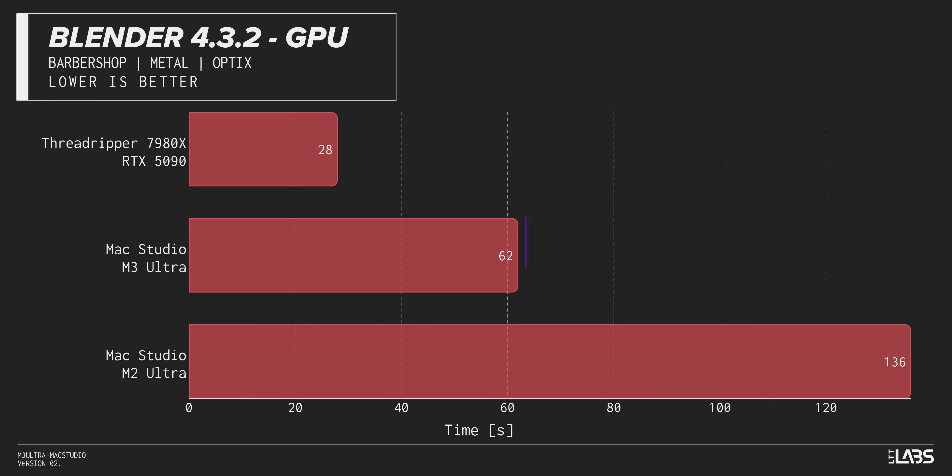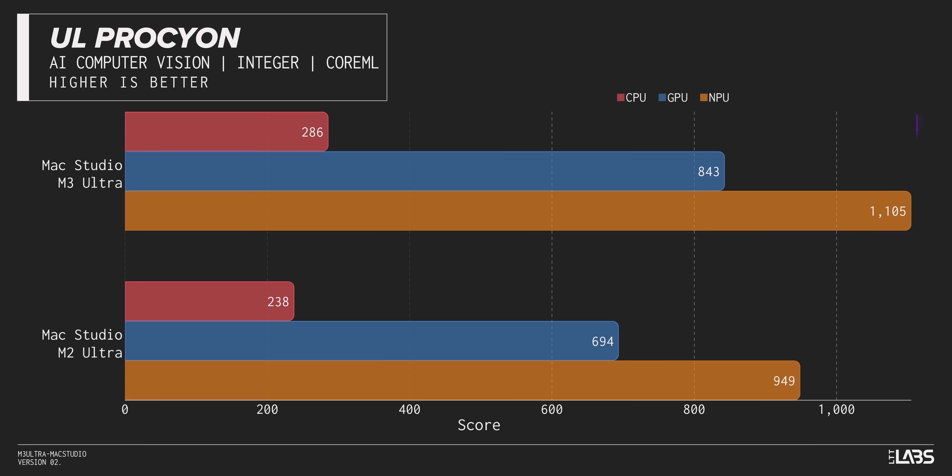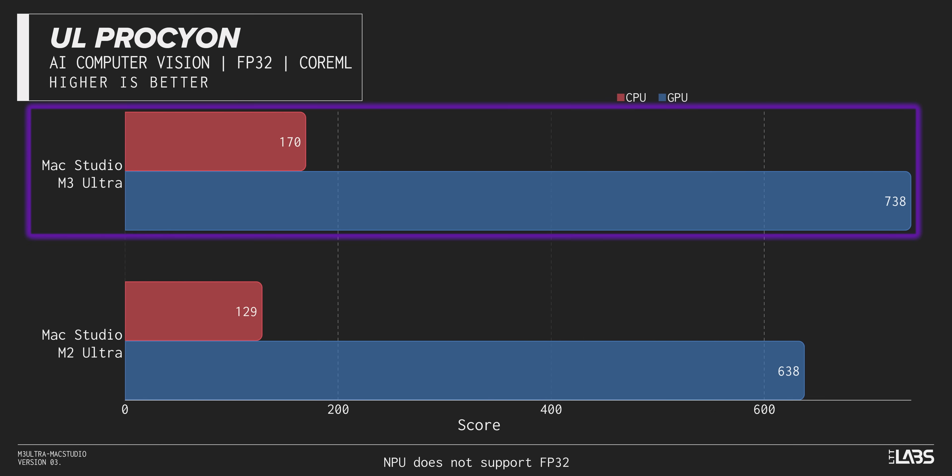With that said, GPU benchmarks are still relevant because they give us some idea of what Apple has improved generation to generation. At least when it comes to gaming, it looks like not much — most of this performance difference compared to the M2 Ultra could be explained by going from 76 to 80 GPU cores in the maximum configuration. But if I was running Blender in GPU mode rather than CPU mode, it is much faster. And the same holds true in AI — performance is up across the board. The M3 Ultra is much faster than the M2 Ultra in AI, and that's in addition to being able to run much larger models.